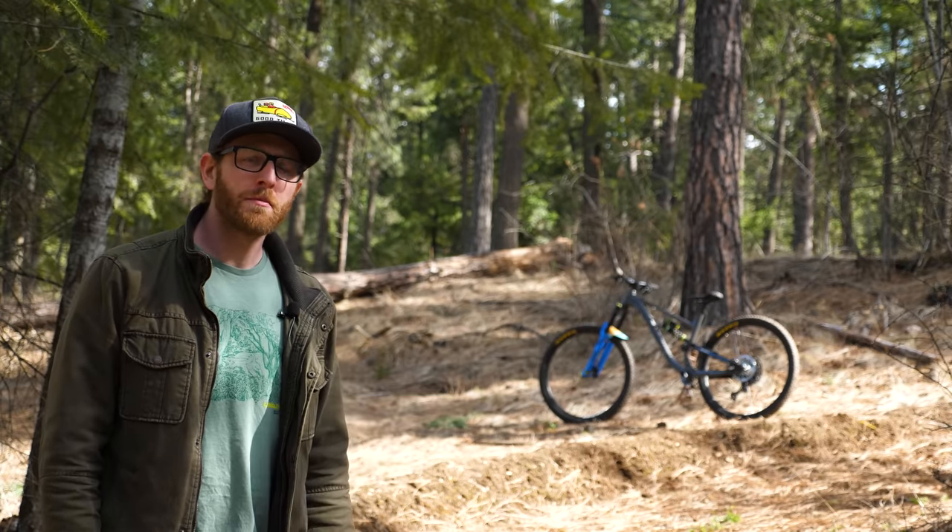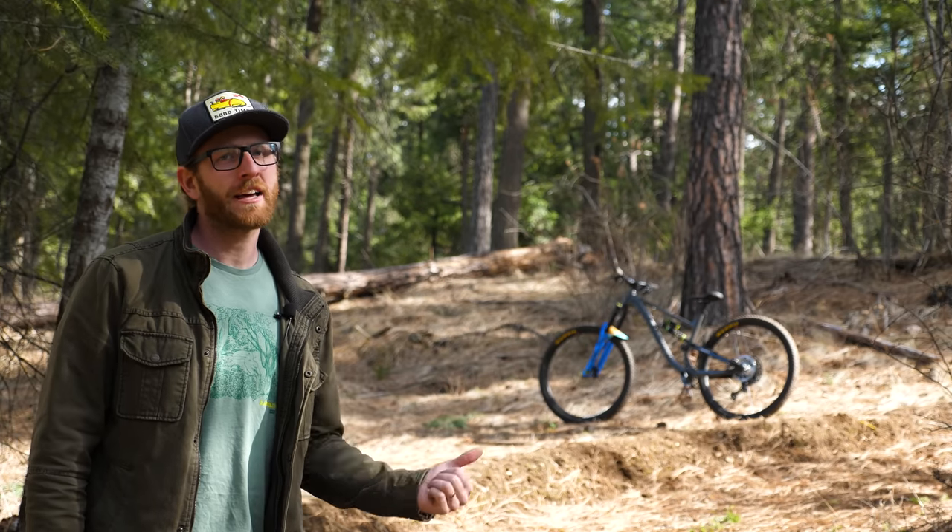I'll be riding and racing on a new enduro bike this year, and it's a pretty special one. But before I get into what makes it so unique, why don't we take a look at it first?